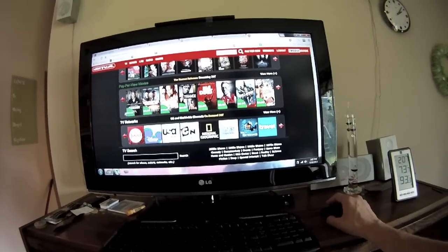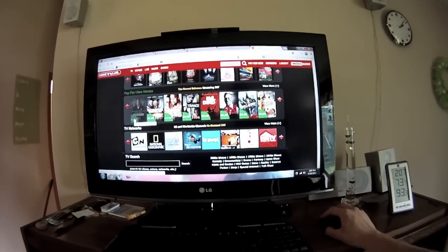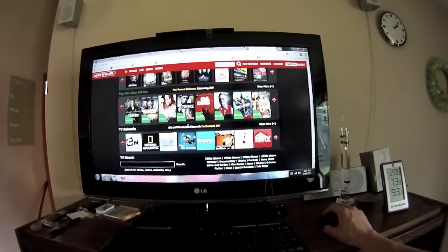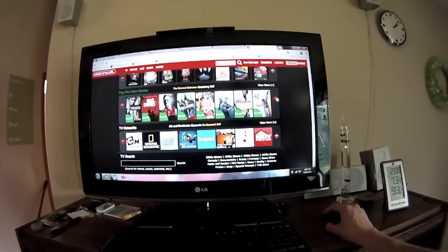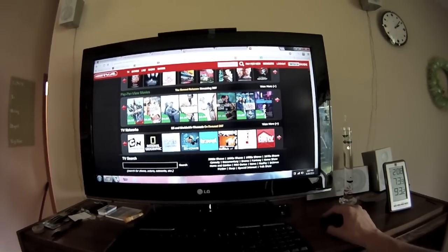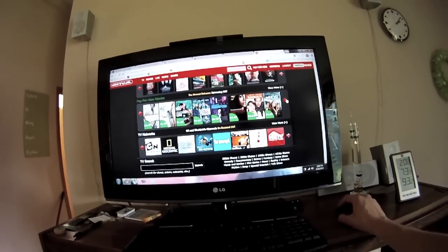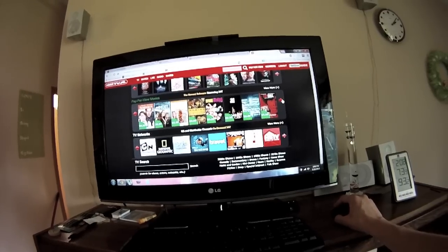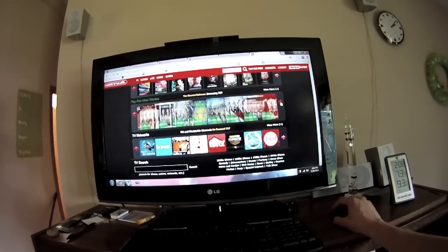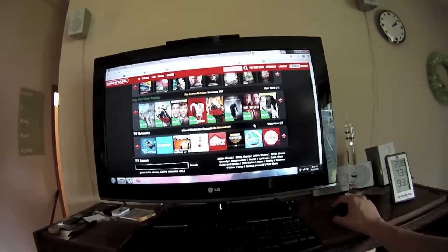You can pay fifteen dollars to watch The Great Gatsby - fourteen ninety-nine. That is insane. Thirteen dollars for Pain and Gain. Are you downloading it or just paying to stream it? Streaming. Spring Breakers is only four dollars - that movie's only worth like fifty cents. Warm Bodies is four dollars too - that should just be streamable for free.